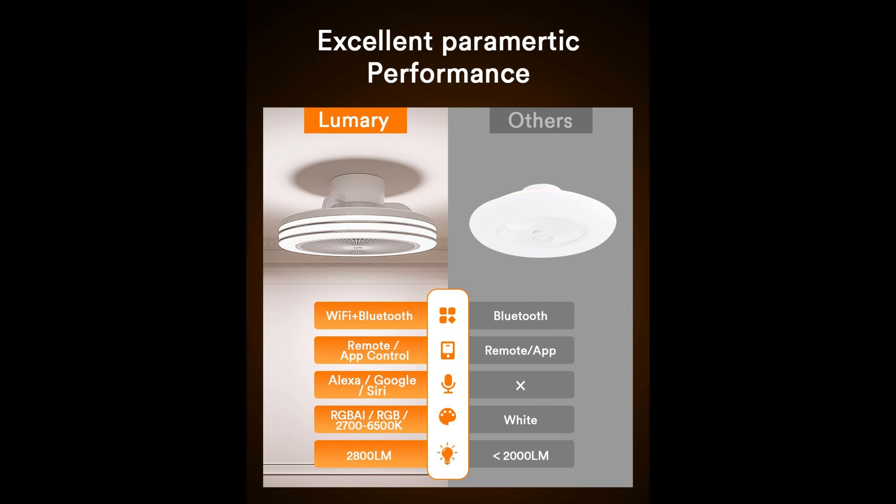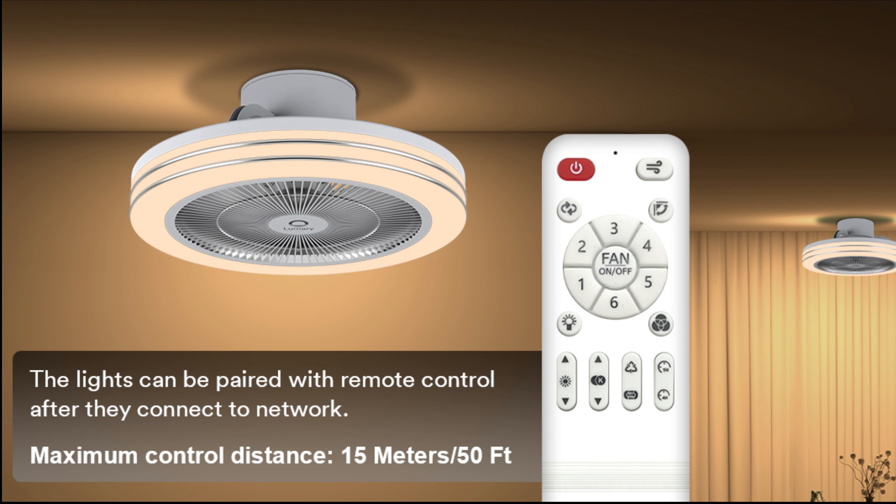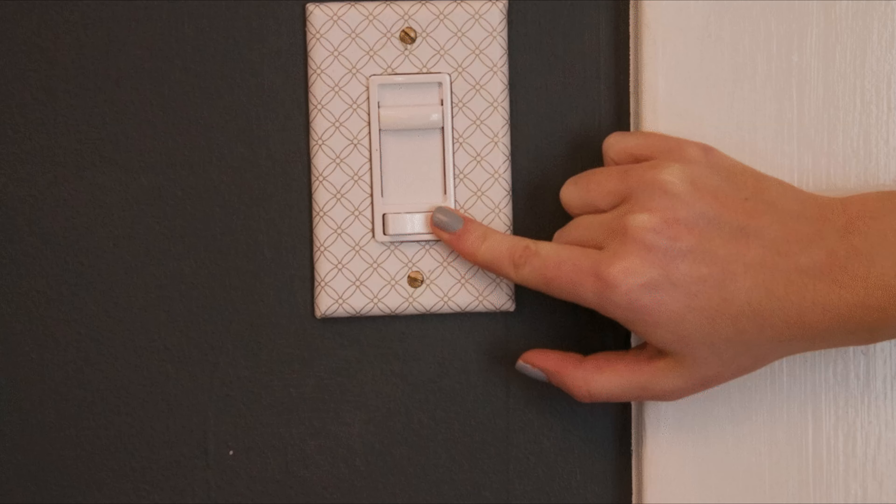One of the standout features of the Lumerie Fan Light is its extensive range of smart control options. Users can control the fan and light features separately using the Lumerie app, Alexa, Google Assistant, Siri, and the included Bluetooth remote control. This versatility in control methods ensures that users can operate the fan from anywhere in the room or even remotely, adding a significant level of convenience.